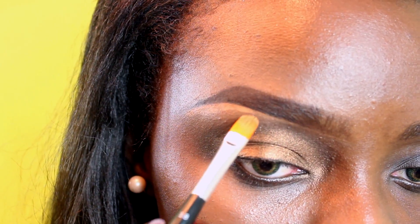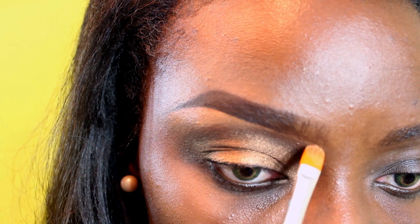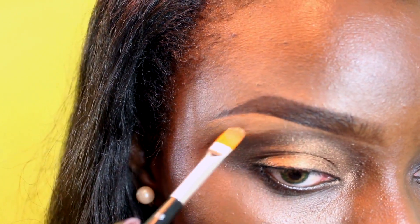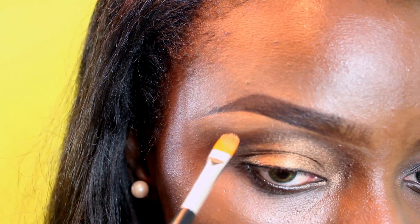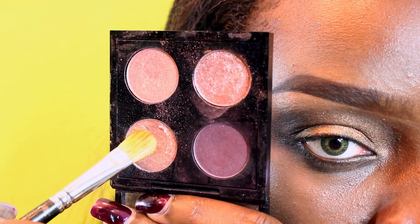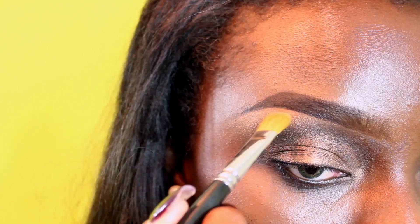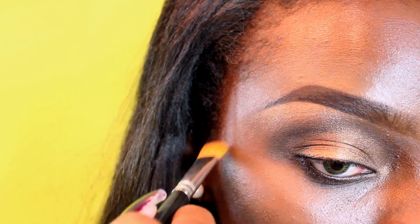Before going any further, I want to carve out my brows. I'm using the number 18 brush by Anastasia, which is one of my favorite brushes for eyebrows — it does an amazing job at giving you a really nice arch. If you're going to get the dip brow, get the brush also. Then diffuse and blend that in. Over that, I'm going to apply a peach champagne color as my brow highlight, using the same Anastasia brow brush. It does a great job at blending, so take your time and blend profusely.